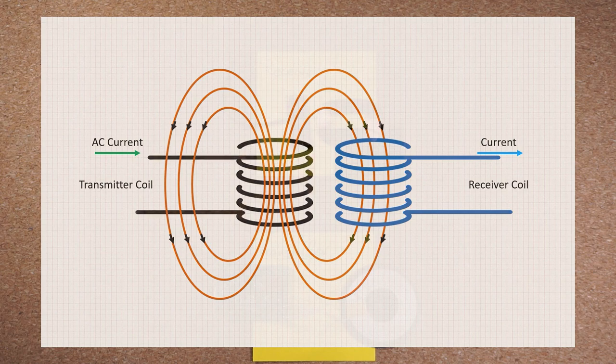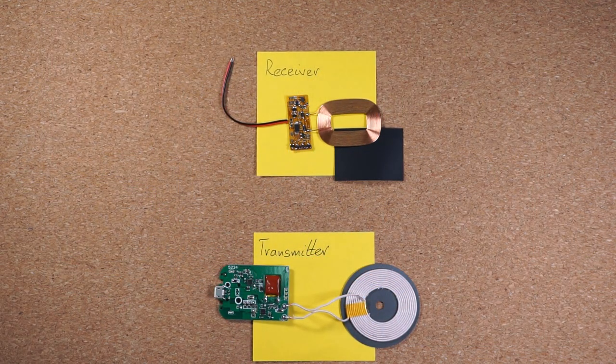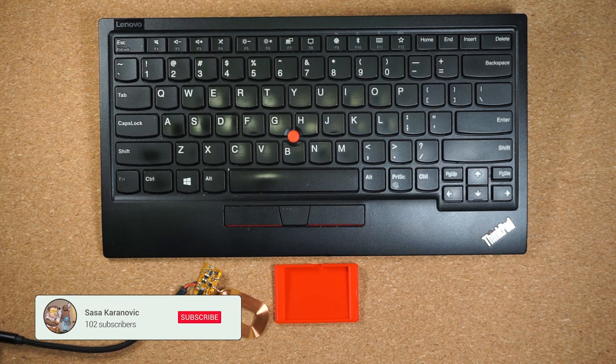Please keep in mind that for the purposes of this video, this is a very simplified version of how wireless charging works, but hopefully you get the idea. Now, back to our problem. First, let's start with the keyboard.